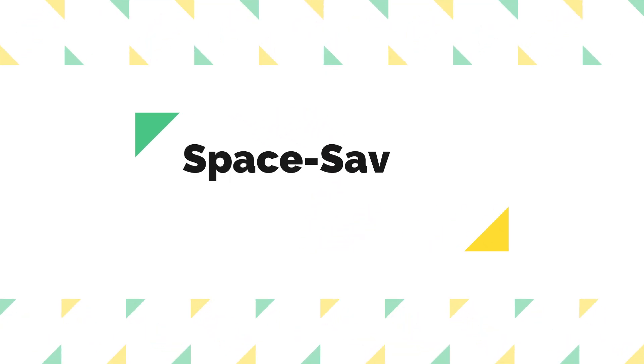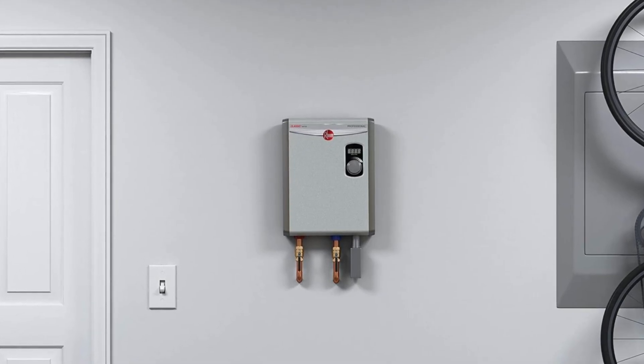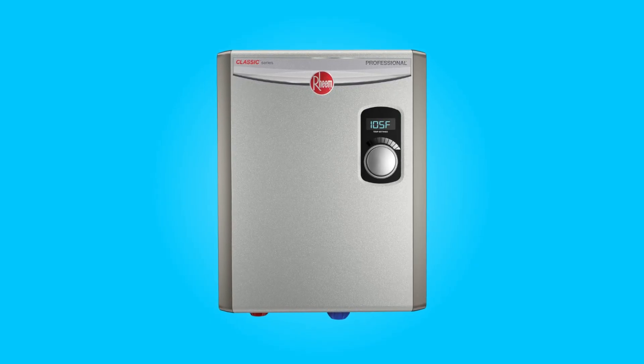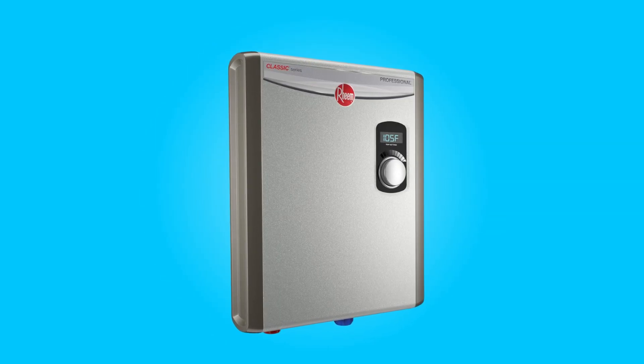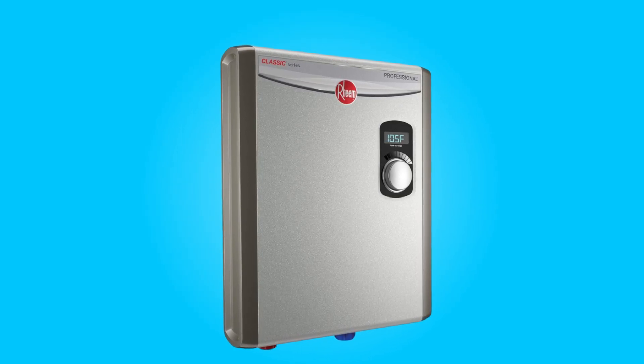Number 5: Space-Saving Design. Compared to traditional water heaters, this water heater boasts a sleek and compact design, taking up 90% less space. This compact size allows for versatile installation options, including under sinks, making it ideal for homes with limited space.